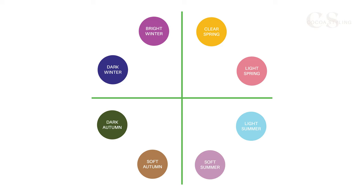Anyway, let's take a look at the seasonal color wheel. Light springs belong to the spring family, which is brighter, and light summers belong to the summer family, which is more muted. Now we can talk about the characteristics and color dimensions of the light types.